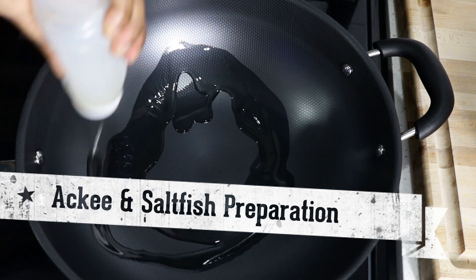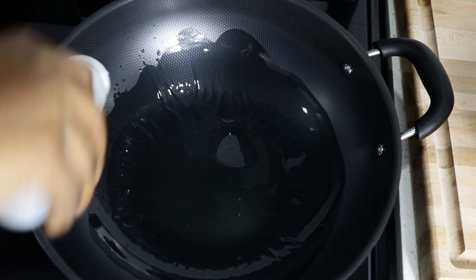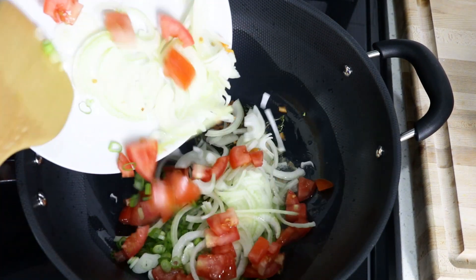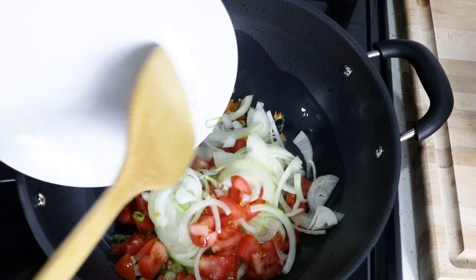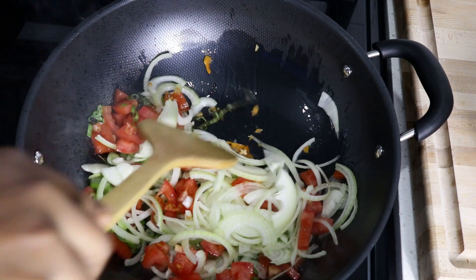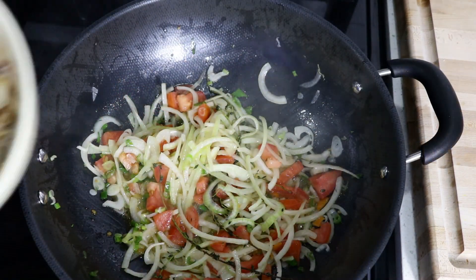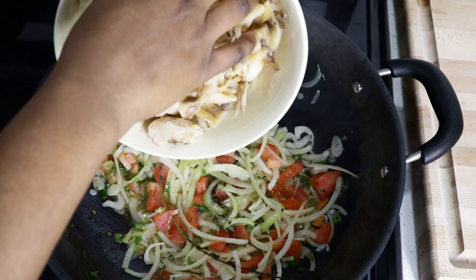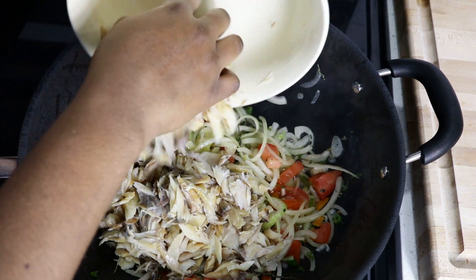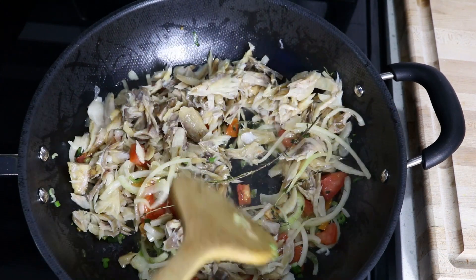Here I'm just adding about two to three tablespoons of oil and I'm going to sauté all my veggies. I have some thyme and I chopped up an onion, tomato, and two stalks of green onion, and then I'm just going to stir that together. Then I'm going to add my salted codfish, stir that together well, and add some garlic powder and all-purpose seasoning. And remember, if you like this recipe you can check the description box below for the recipe.